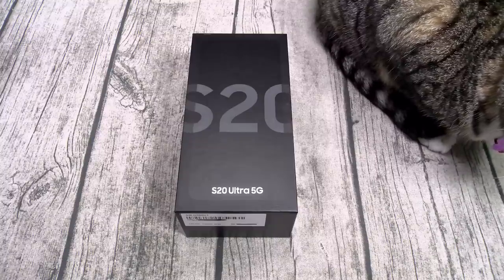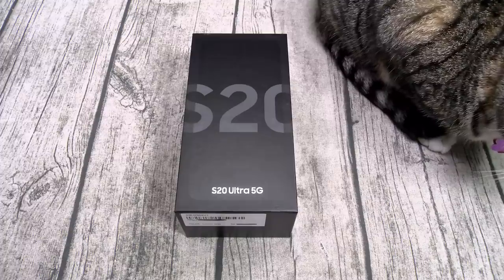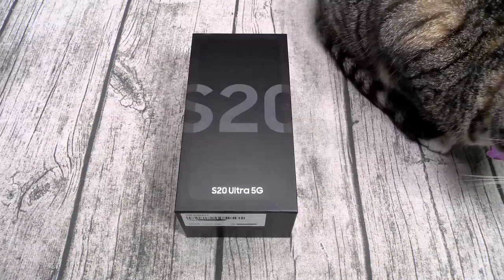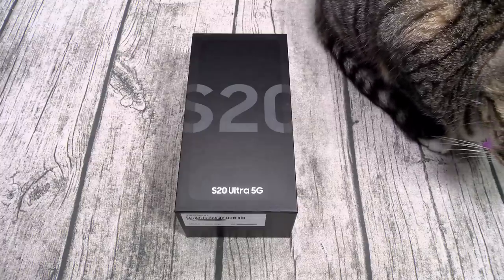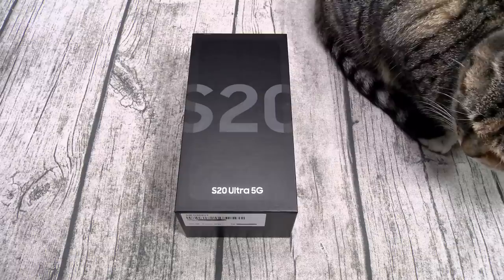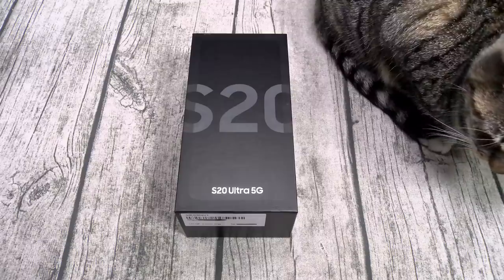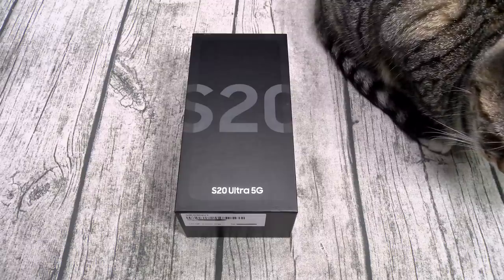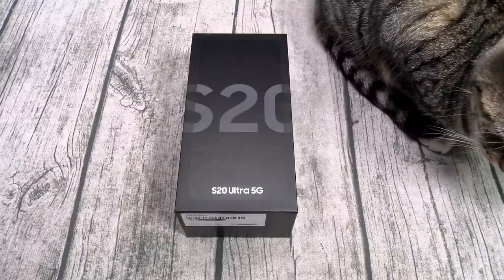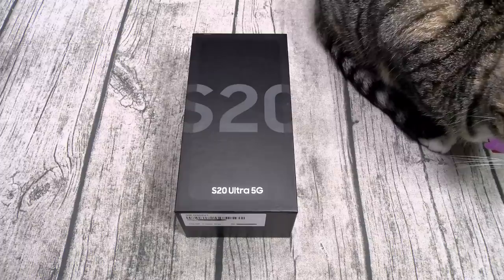For the processor, you got the Qualcomm Snapdragon 865 with Adreno 650 GPU — flagship specs. Depending on which market you're in, you got 128, 256, or 512 gigs of storage and 12 or 16 gigs of RAM, plus a microSD card slot for expandable memory up to 1TB. It's running Android 10 with Samsung One UI 2 skin on top.